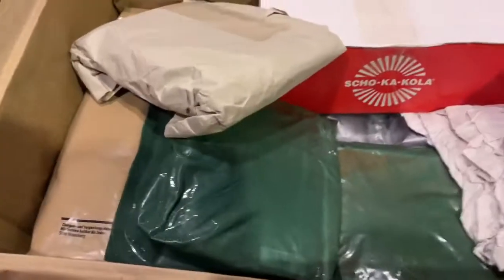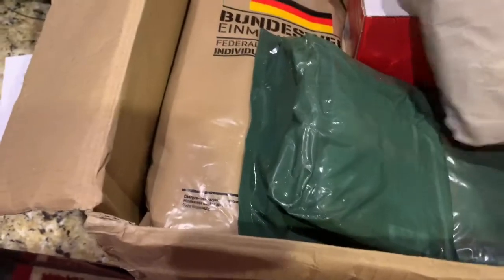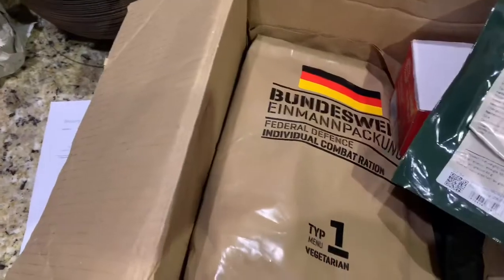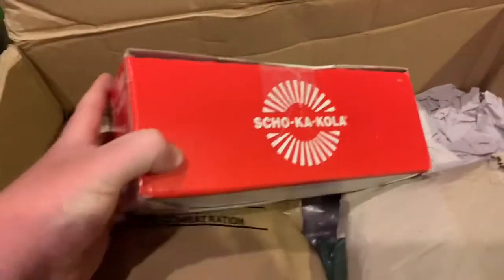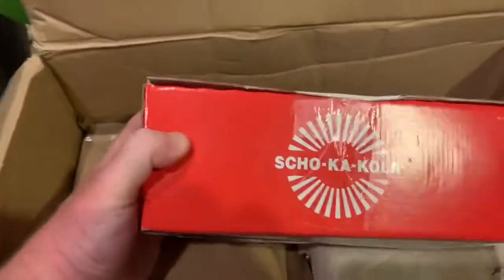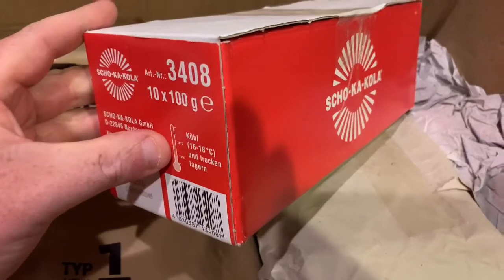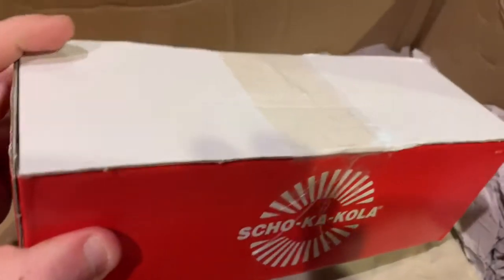We put everything back in the pouch and there's something else here. We have a Norwegian arctic field ration. And — oh wow — this is awesome. This is a whole case of Shoka Cola! I would not have to buy Shoka Cola for a very long time. Thank you so much, Karsten, for sending this. That is a ton of Shoka Cola and this thing is very heavy.